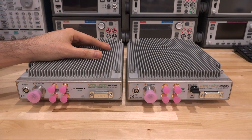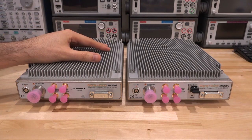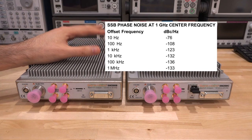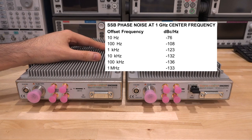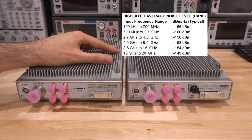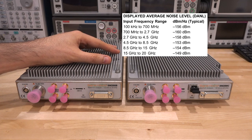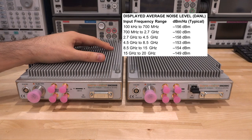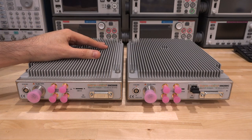In terms of phase noise, they're quite good for an instrument of this size. Because of the OCXO and custom PLL design by Signal Hound, we're looking at −123 dBc/Hz at 1 kHz offset from a 1 GHz signal, and −133 dBc/Hz at 1 MHz offset. The displayed average noise level is around −160 dBm near 2.7 GHz, rising to −149 dBm at 20 GHz. The noise figure must be under 20 dB all the way to 20 GHz.